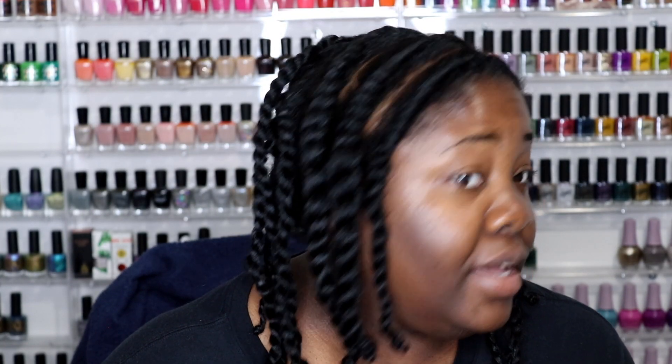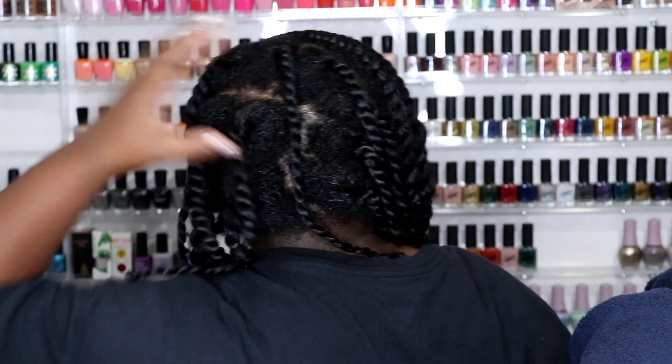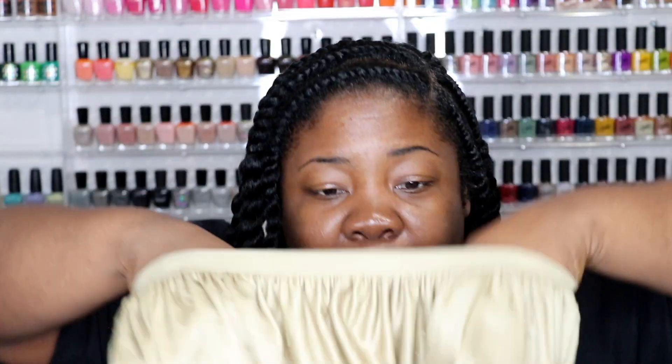Alright guys, that is what my twists look like tonight. I know it looks a little weird but there's a method to my madness — trust me, it's gonna come out very pretty tomorrow. I'm going to put on my thin satin cap. I like to wear this one when I'm feeling a little hot because the thicker satin caps have me sweating at night. I have a beautiful satin cap I'll show you guys tomorrow.